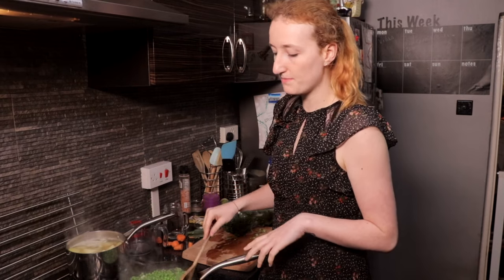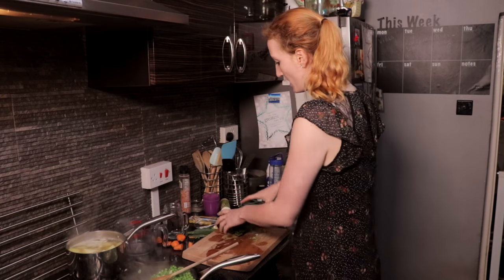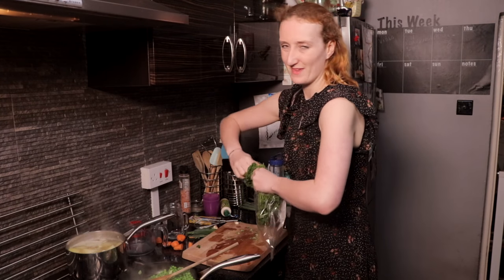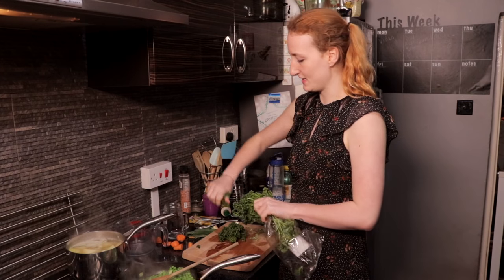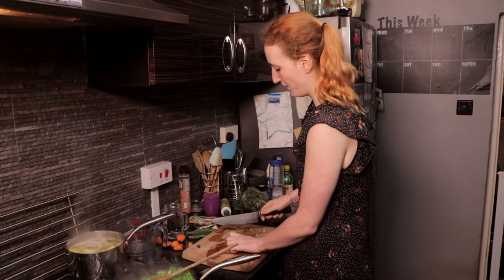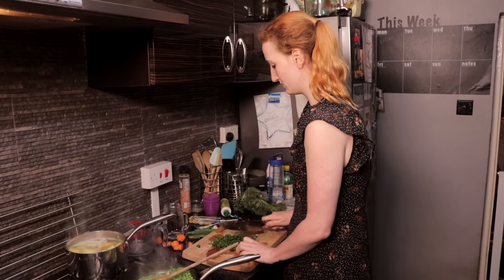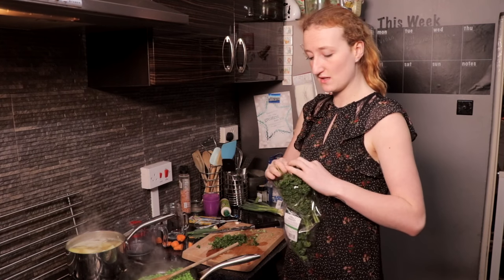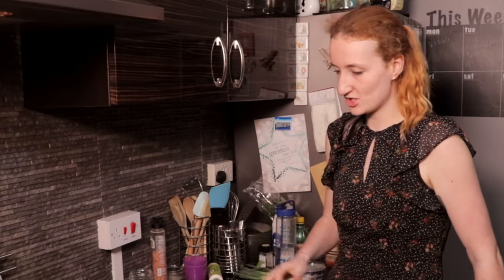The onions and peas are done now. The next thing I'm just gonna do is chop up a little bit of parsley. We love herbs so the more flavour the better. Never waste fresh herbs either - chuck them in the freezer and they last pretty well. Parsley's chopped.